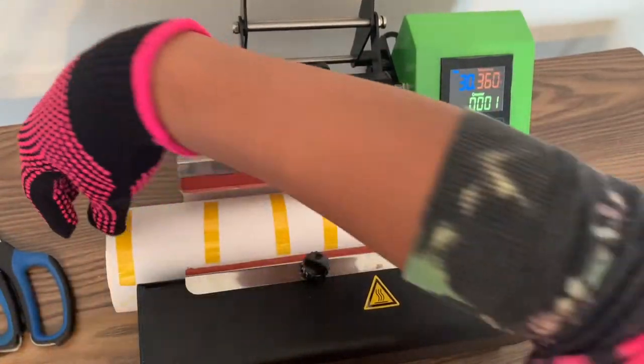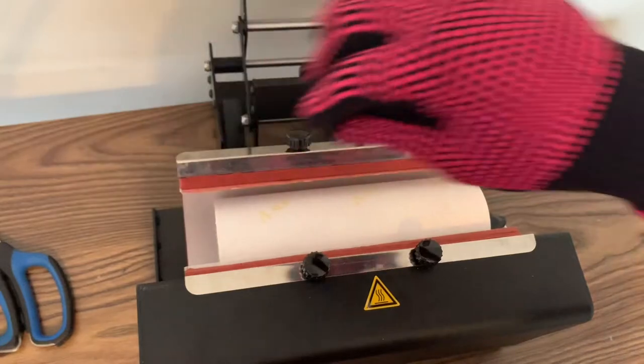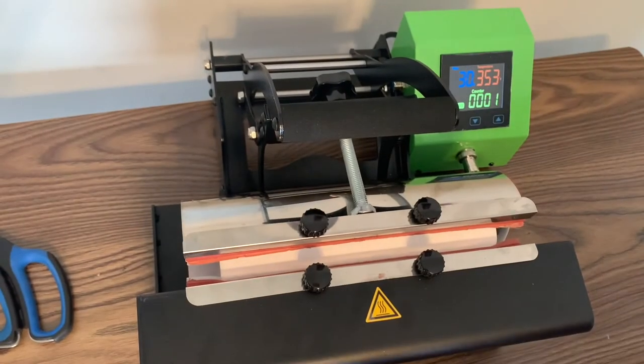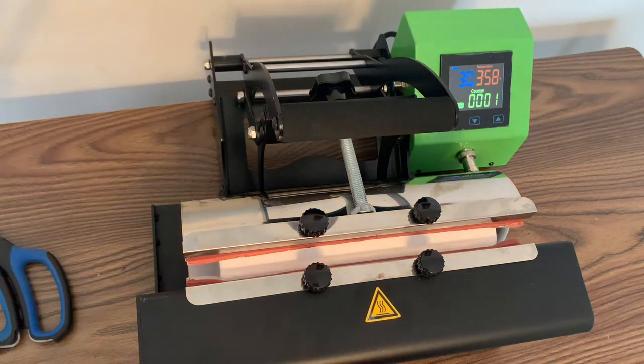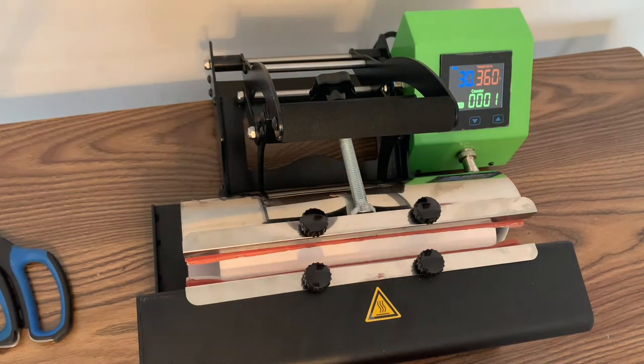Now that we have reached zero seconds, we're going to turn our tumbler press 180 degrees. You will see that our tumbler press does not close completely, so we need to turn our tumbler 180 degrees. I like to begin pressing with the tape face up, and then when it's time to rotate, I turn it tape face down — this helps me know what side I began with. Once again we are about to reach 360 degrees and it is going to count down that 30 seconds yet again.